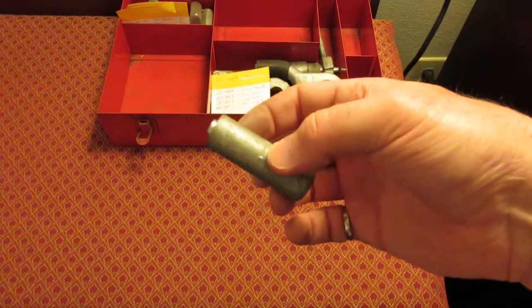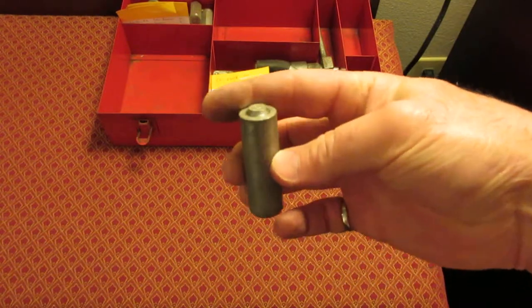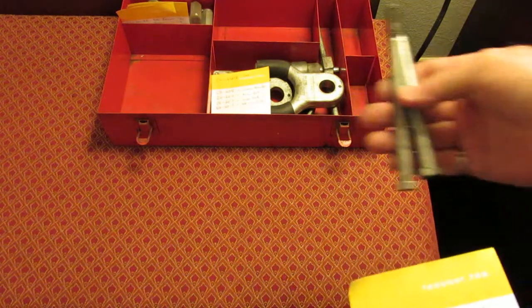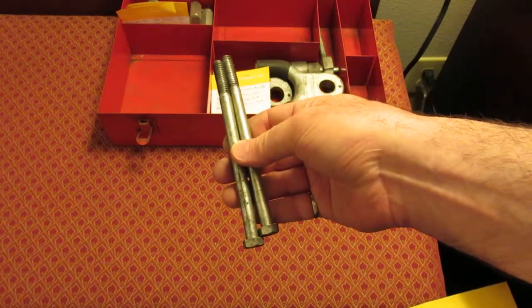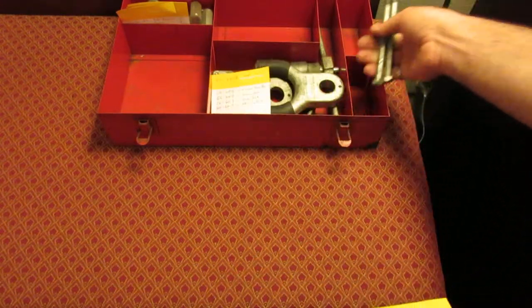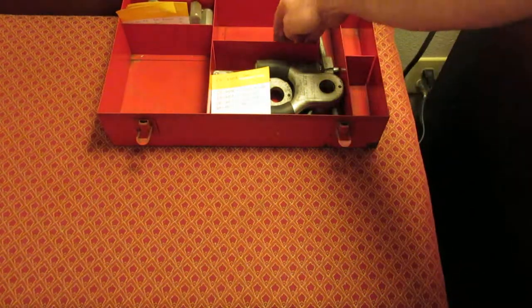This is a CG60C-1 for Chrysler, Imperial, and DeSoto. I don't really know how it works, but you probably have the vehicle — that's why you're watching this video. Then these are supposed to be parts but they're just bolts: CG60C-2, three 3/8 national coarse bolts for Chrysler, DeSoto, and Imperial.